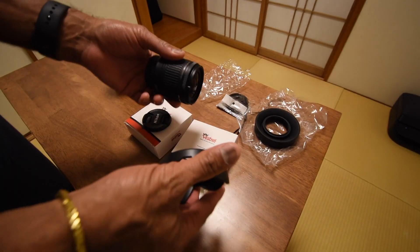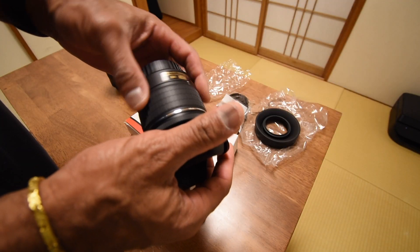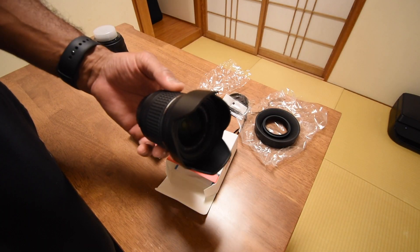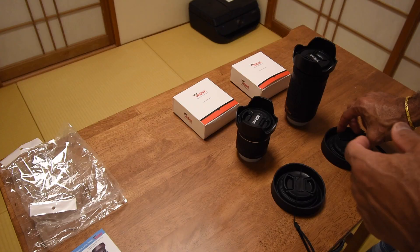Let's see if this fits — camera lens. Let's go ahead and just screw it in. It's threaded to meet up with that lens. All right, there you go — a nice little lens hood.